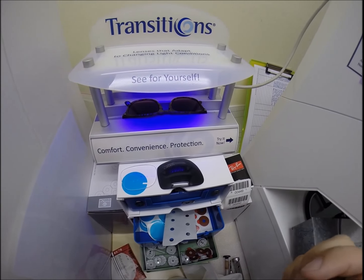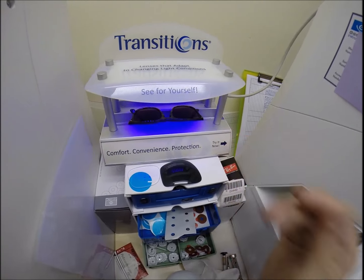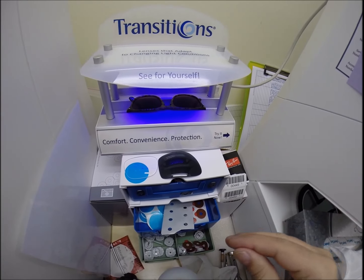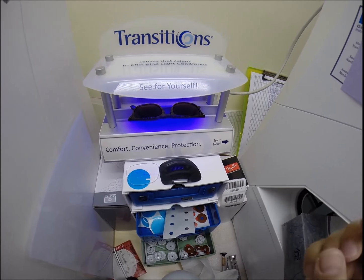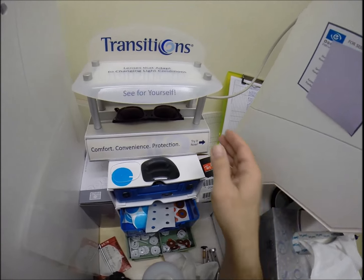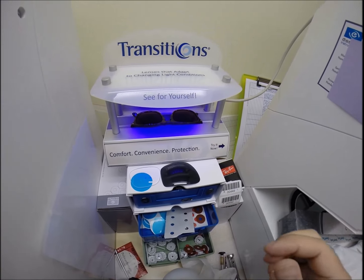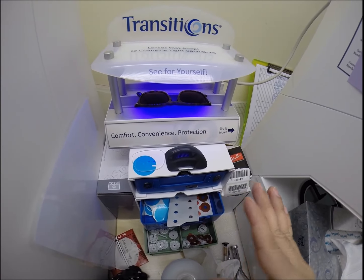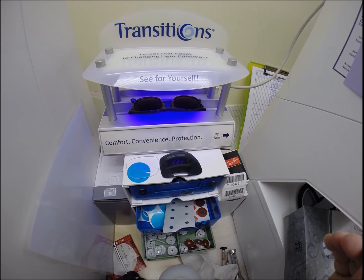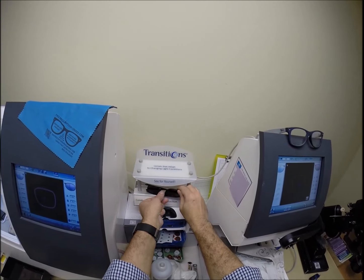The pupillary distance is 68. I place the PD stick against my thumb on your right lens, then hold it up to the left lens - getting 68 millimeters, so that is cut perfectly. Black dot to black dot on both lenses - they overlap. I want to check the OC height of 24: placing the PD stick against my thumb on the right lens, going to the bottom of the lens right before the frame - getting 24 millimeters, so that is perfect. Same thing on the left: right before the bottom of the frame, 24 millimeters. So that is cut perfectly.